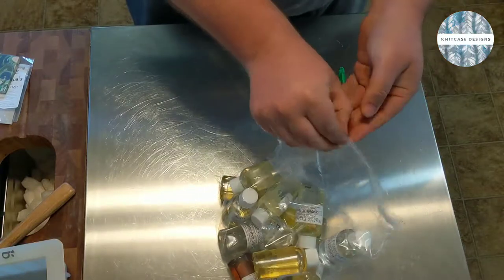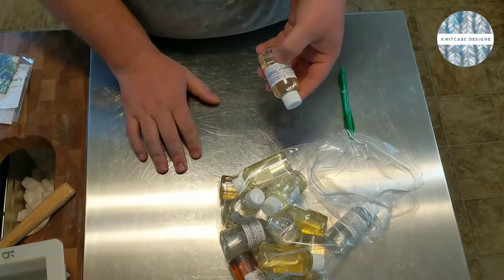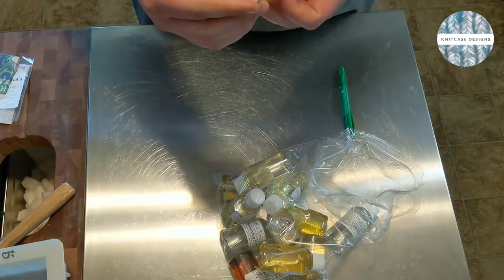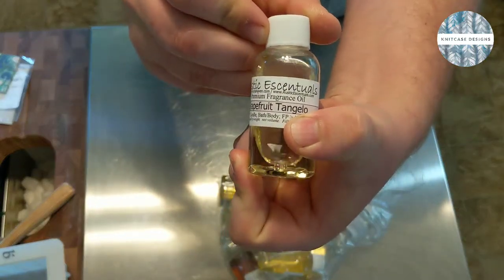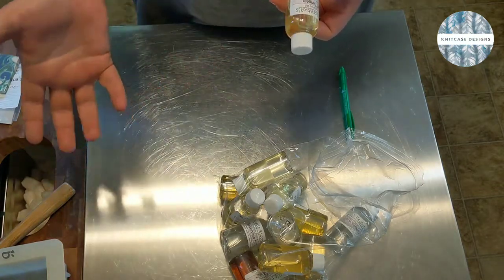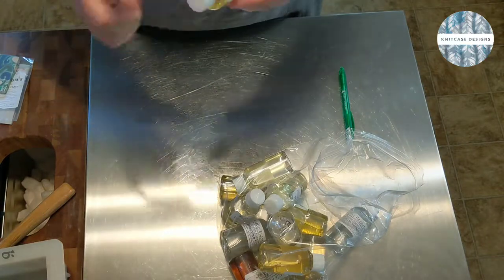So to start it off, thanks to Rustic Essentials for sending this stuff out in such a quick fashion. I ordered this stuff at the end of last week and it came super quick. This is not a sponsored video - I'm strictly just a customer who ordered this stuff and I'm just trying it out. I love that they have very clearly labeled on here that this is rated for candles, bath and body. It also has the flashpoint - FP. That refers to the temperature at which your fragrance oil will burn off. So if you're soaping higher than 130°F, you could potentially burn off your fragrance.